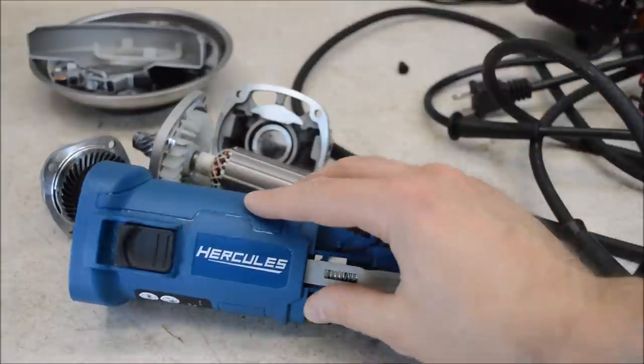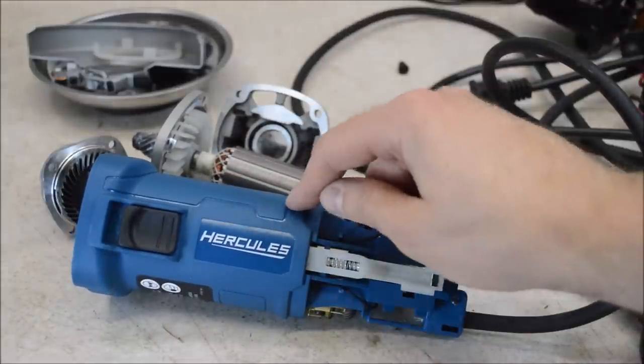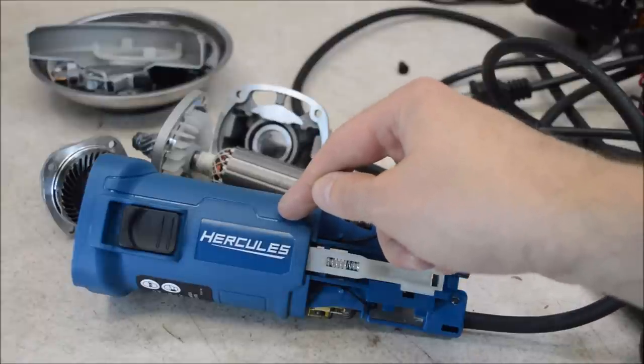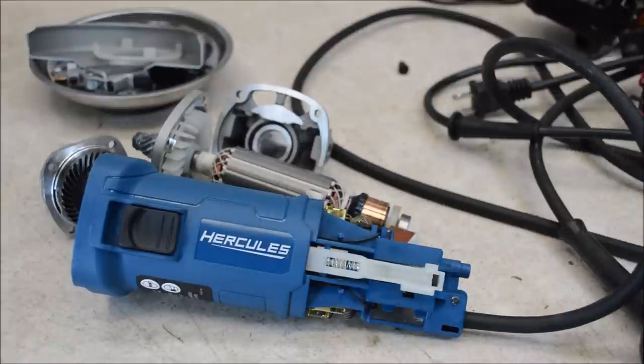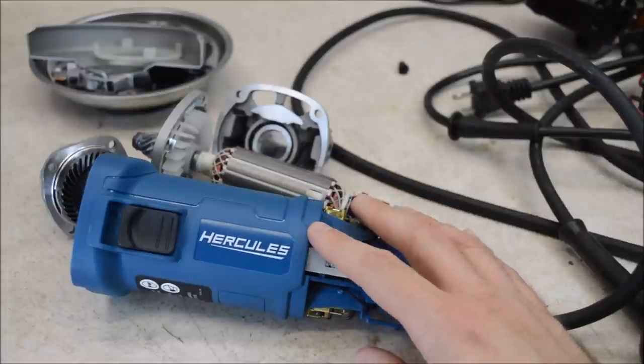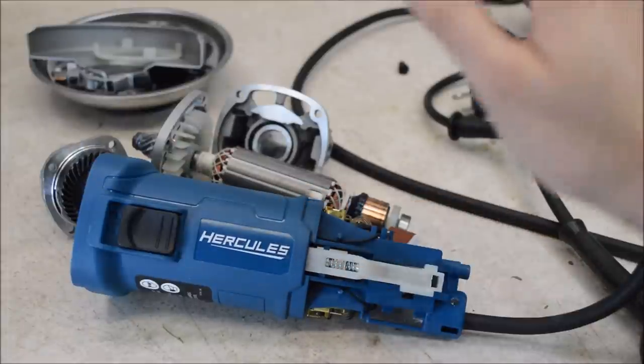Harbor Freight compares this grinder to a low-end DeWalt grinder in their advertising. I'm going to try to get my hands on one of those DeWalts and tear it apart to see how it compares. Until then, hit the like button if you liked this video, share it with anyone who might enjoy it, and thanks for watching.